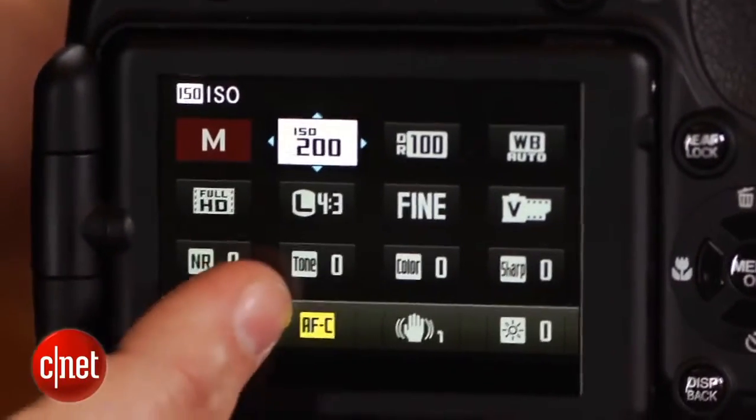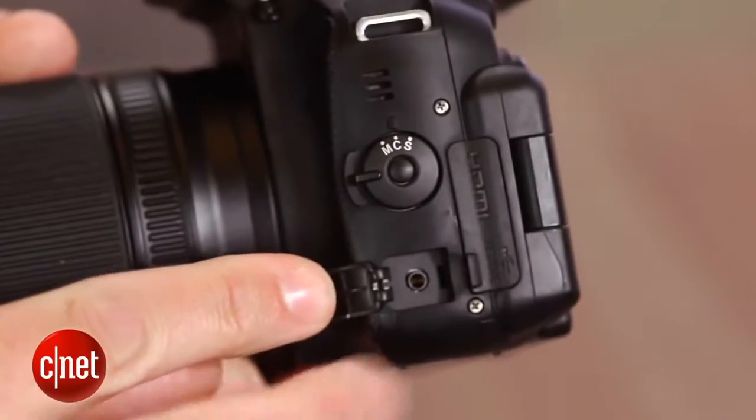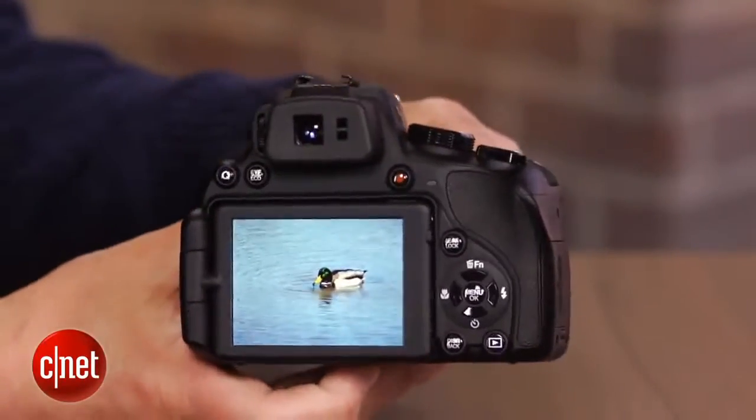You also get other high-end features like hot shoe and mic input, and it's also one of the few mega zooms that can shoot in RAW and RAW plus JPEG. Now, just because it has some things in common with an SLR, doesn't mean it performs like one.